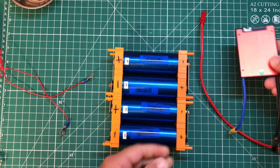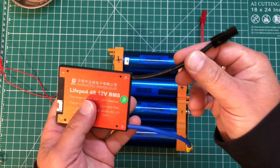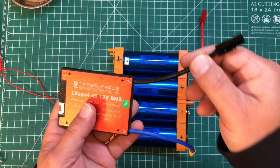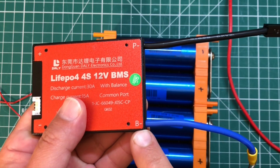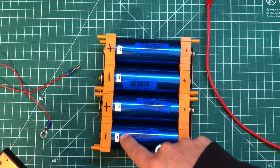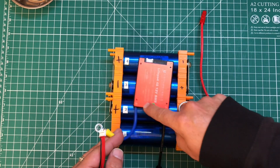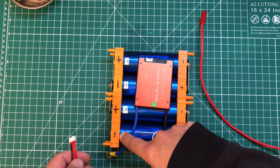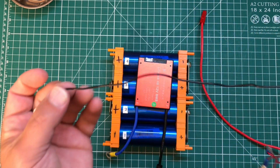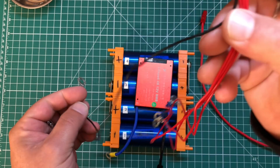The way this works is pretty easy. We've got P minus — this is our actual negative load side. B minus is going to go to the minus of battery one. We need to wire this blue B minus wire into the negative of battery one, as well as the black wire from this balancing lead cable.